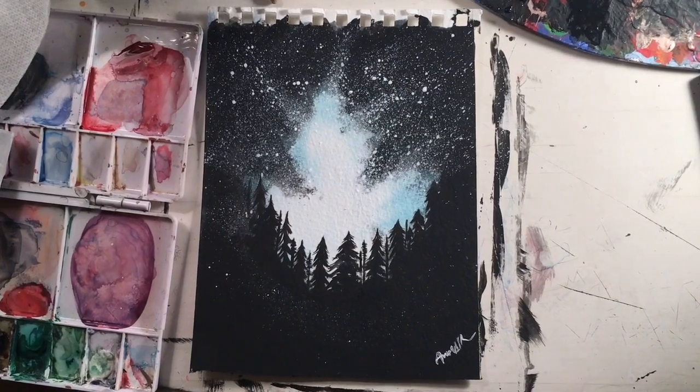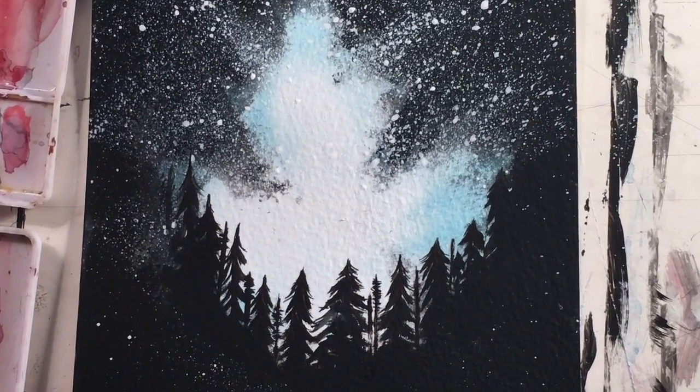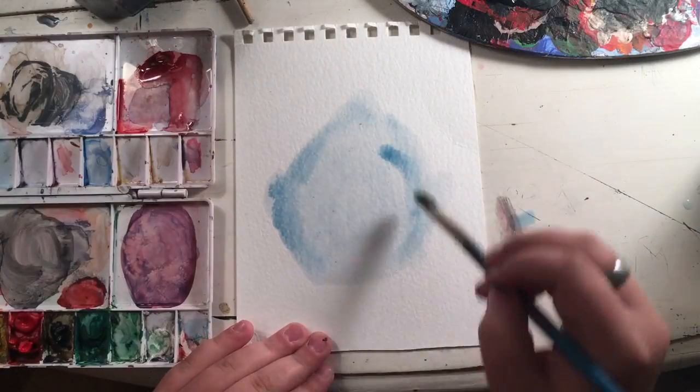Hi everyone! Today I'm going to be showing you how to make this beautiful starry night sky in acrylic and watercolor. So let's get started.